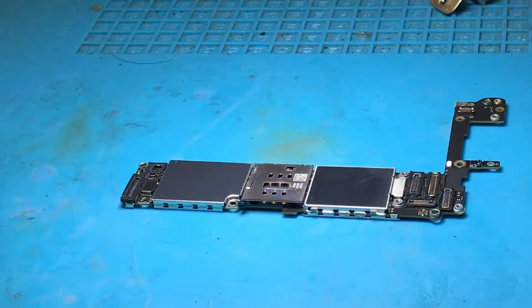Hello everyone, it's Rory from Prats Pods. Today I'm here with an iPhone 6s. I've actually got quite a few to do today, which is nice.